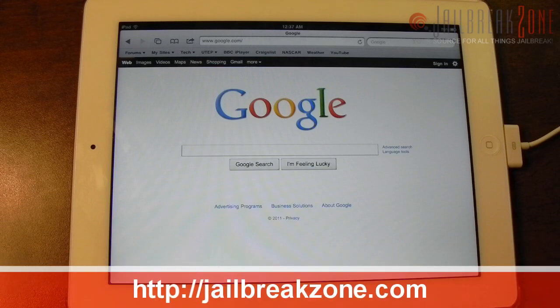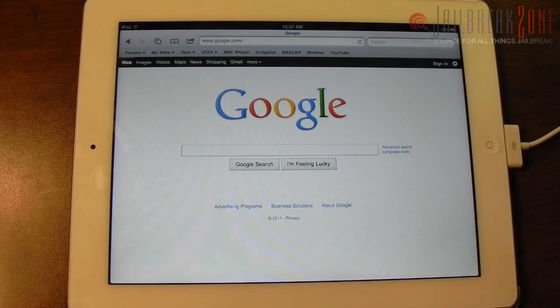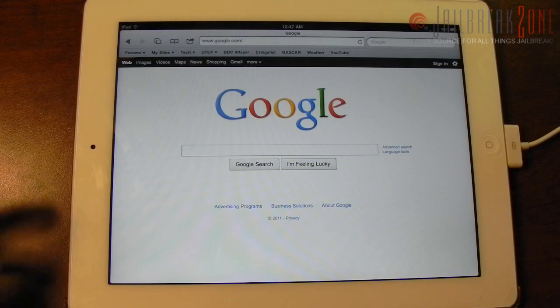What's going on everybody, it's Brian for jailbreakzone.com. In this video I'm going to show you how to jailbreak your iDevice running iOS 4.3.3, using jailbreakme.com 3.0, which was just released about half an hour ago. Comex was having some issues but it's just now starting to work. This is also going to be able to jailbreak an iPad 2.